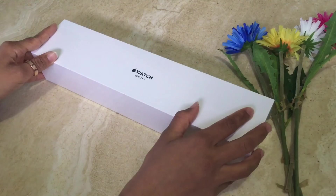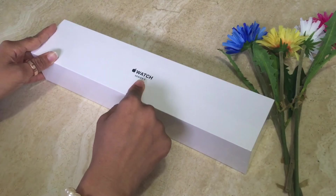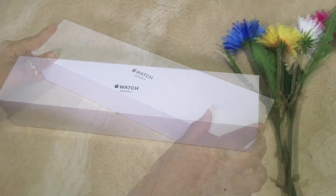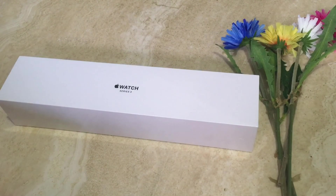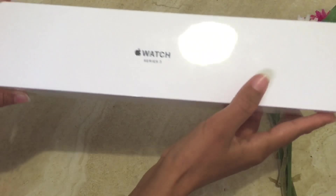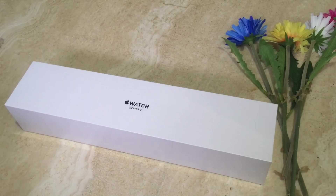Hi everyone, welcome to our channel again! Today we are doing an unboxing video of the Apple Watch Series 3, 38mm case in gold aluminium with pink sand band. I'm very excited to see it, so without any further ado let's unbox it. If you haven't subscribed to our channel, please press the subscribe button. Okay, so let's get rid of this plastic.